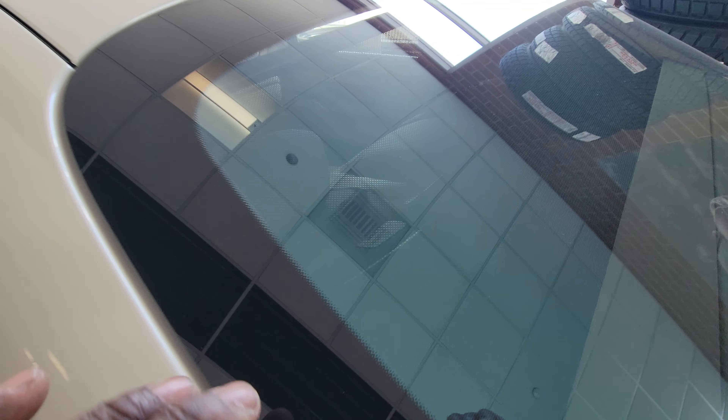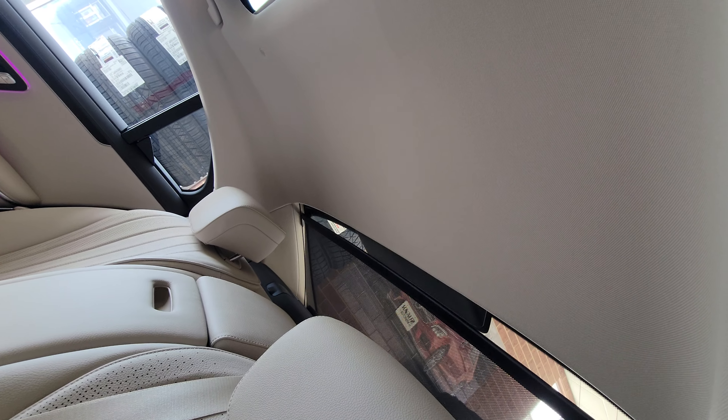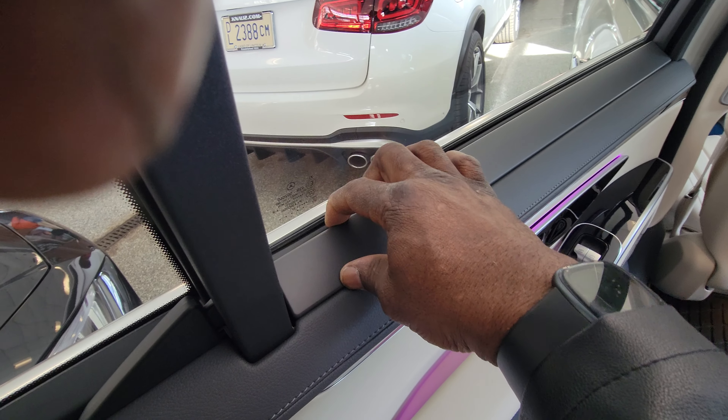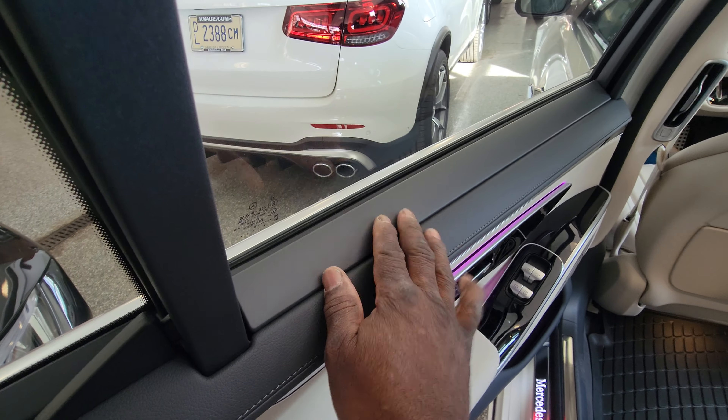The rear window shade goes up — let's see if we can make it go down. There's one in the back window and ones in the doors. This right here lifts or folds up, and then the other shade comes out from that location.